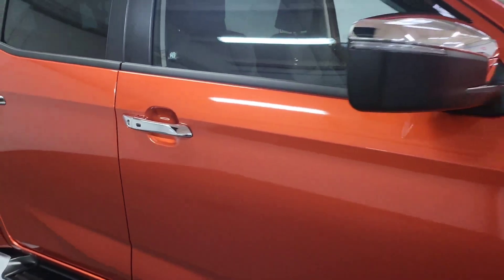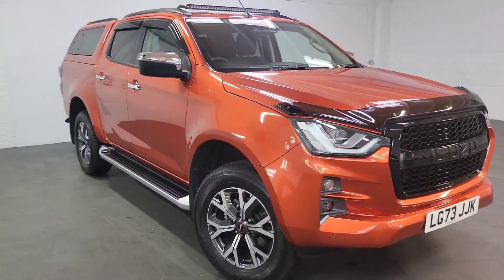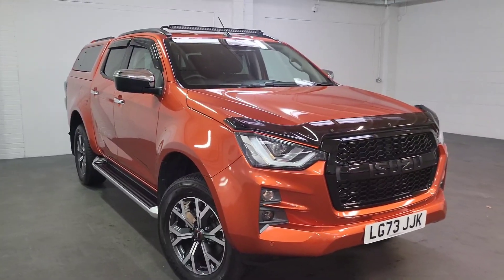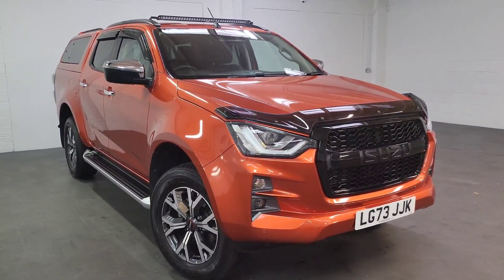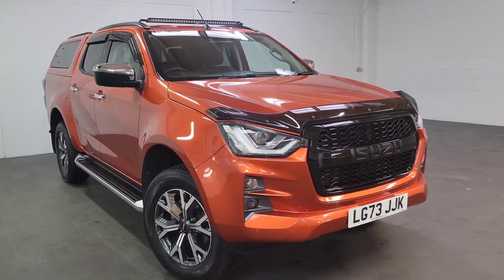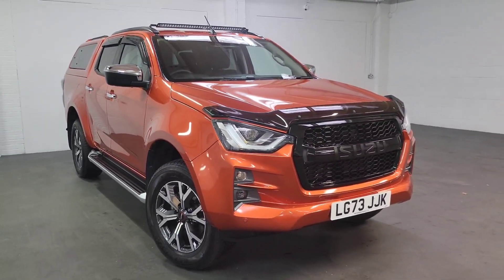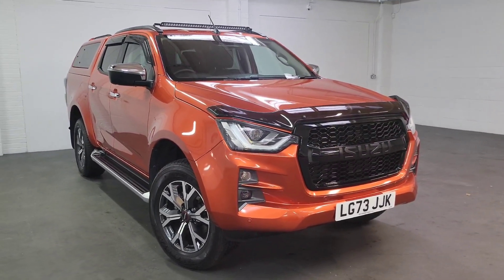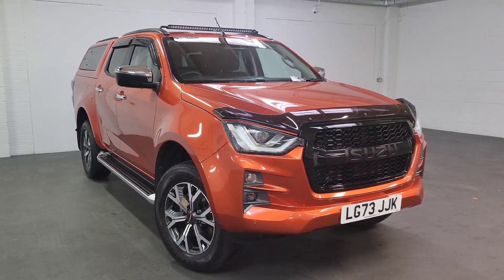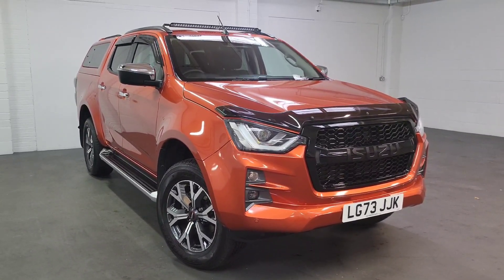So to summarise, this is our Valencia Orange demonstrator Isuzu DL40 with over £7,000 worth of accessories on it — a really nice truck. One private owner, which is us, so it's only been used as a demonstrator. It's still VAT qualifying. If you have any questions, just give us a call. We're open seven days a week and we offer free UK mainland delivery. Thank you for taking the time to watch this video.